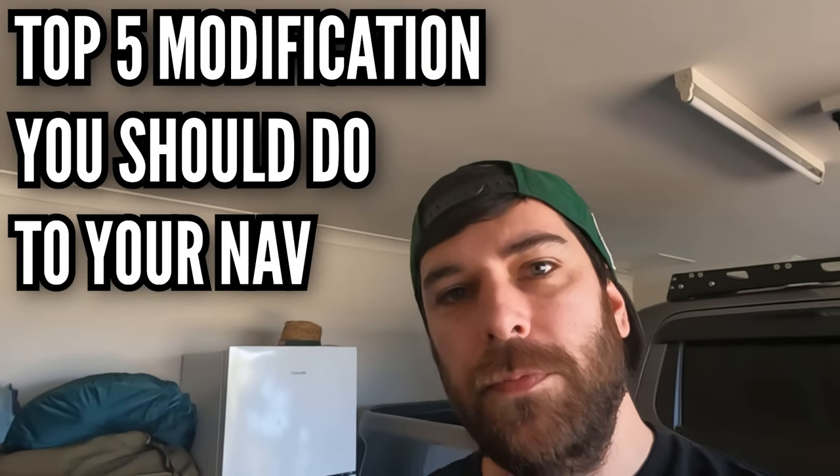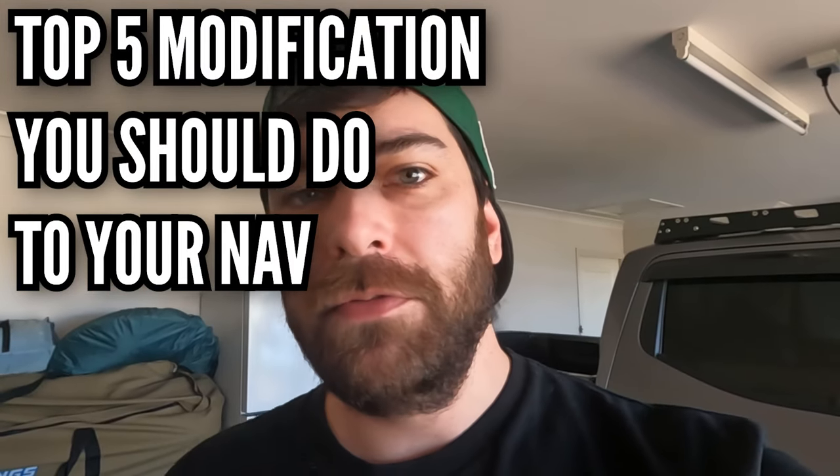So you've just bought yourself an NP300 Navara and you want to know what to do first. This is the top five modifications you should do to your Nav — doesn't matter what series you've got, one to five. This is what you guys should be doing straight off the bat.